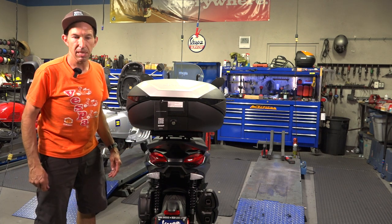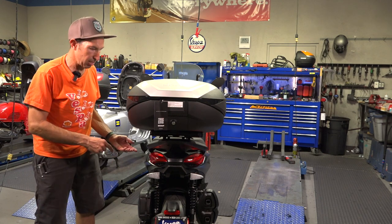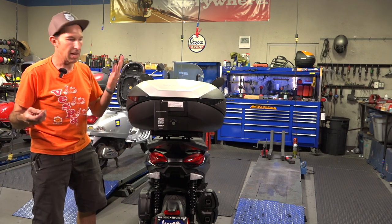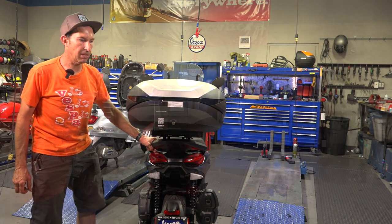Pretty simple — a couple of steps. If you put any type of top case on, you just can't mount it to the grab rail on this BV400. You need to have that top case mounting plate.